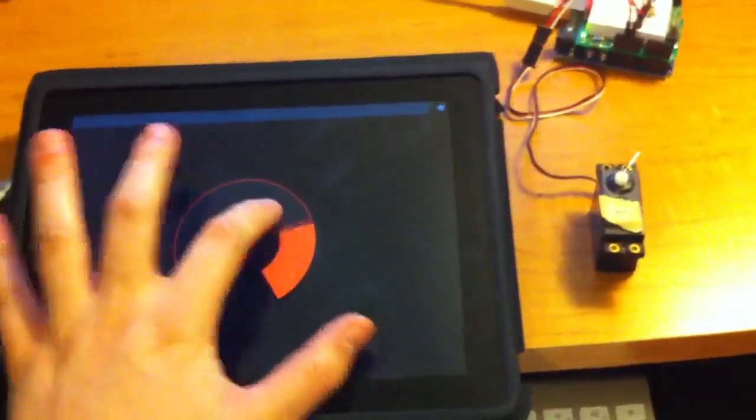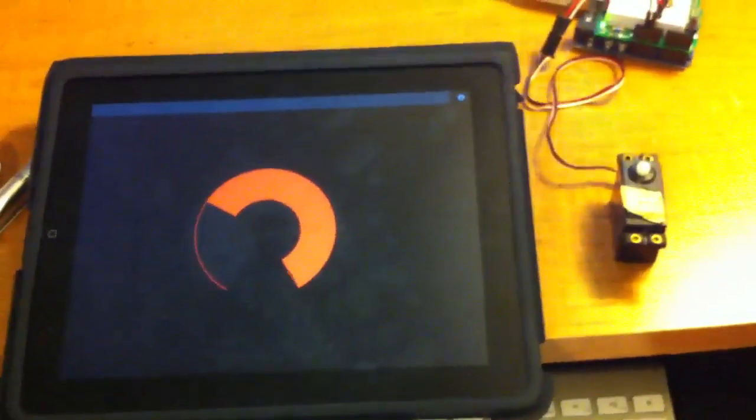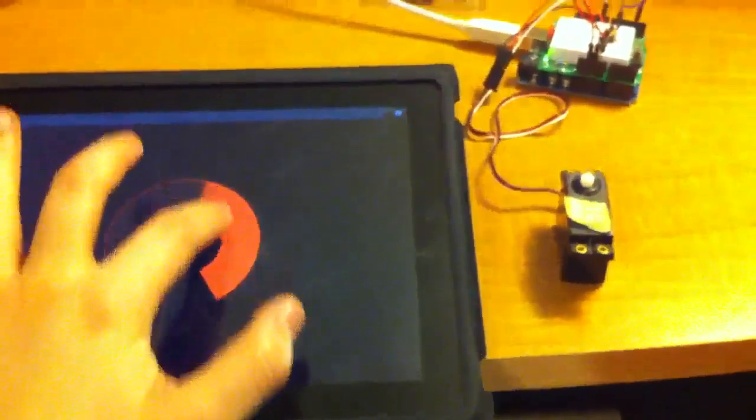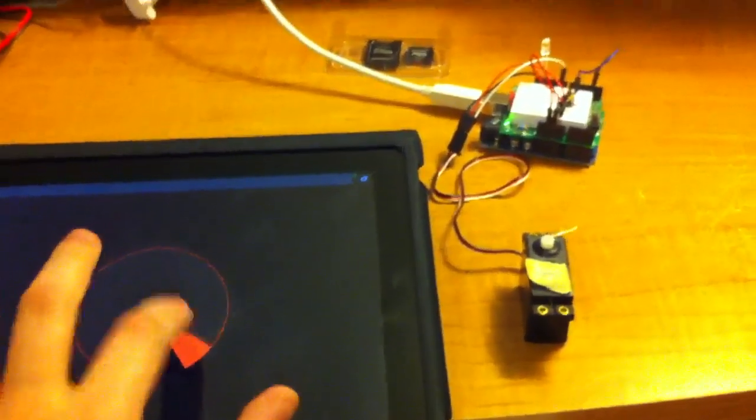Anyway, cool little project for tonight. It probably took me less than an hour or so of downloading, installing Processing, taking one of their examples I found online of doing this with blinking an LED, and converting the program so that instead of an on-off toggle, it's a rotary dial.